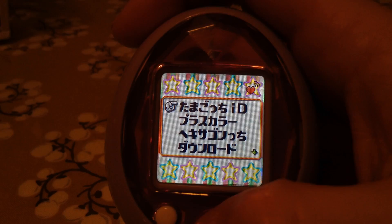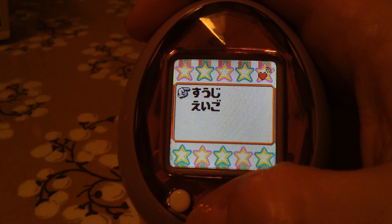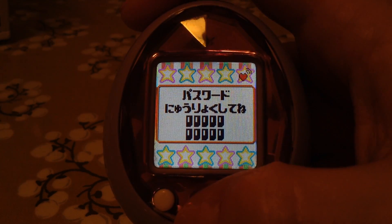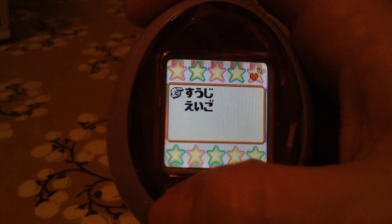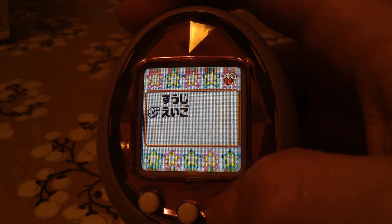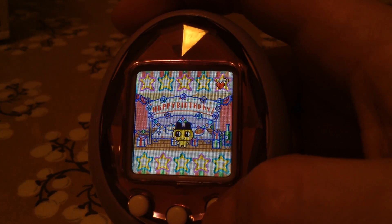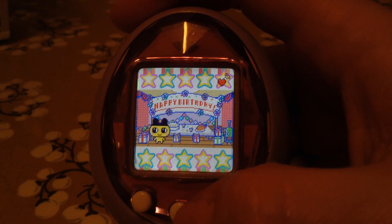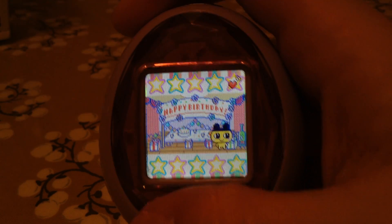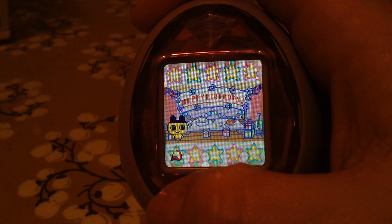This is the connection icon if you want to connect with another ID. This one is for code entry — the top one is for numbers and the bottom is for letters. So you would type in whatever you're going to download. That's how I got all my downloaded items. You can find everything on Tama Talk — it'll give you all the codes, numbers, and passwords. If you know what the other options say, please translate because I don't speak or read Japanese.